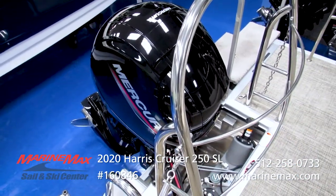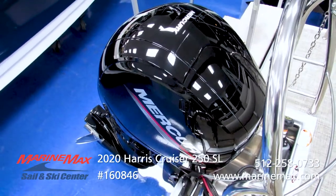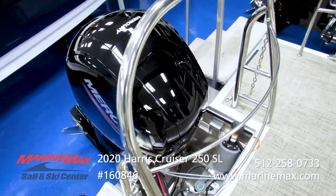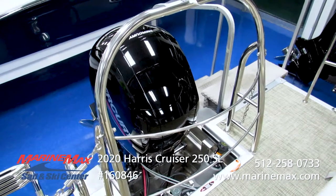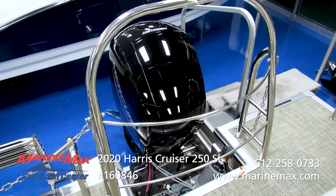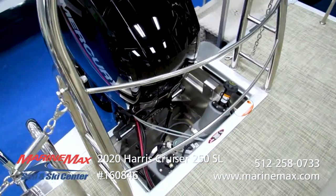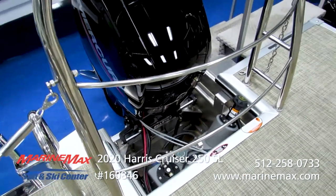We're powering with the ever-dependable, ever-powerful, ever-efficient Mercury four-stroke 150. This is the lightest 150 on the market with the largest displacement — it's a three-liter block. It's going to give you plenty of low-end performance when you have the boat loaded down and plenty of get-up-and-go. We've coupled it to the Seastar steering, so handling is going to be easy.